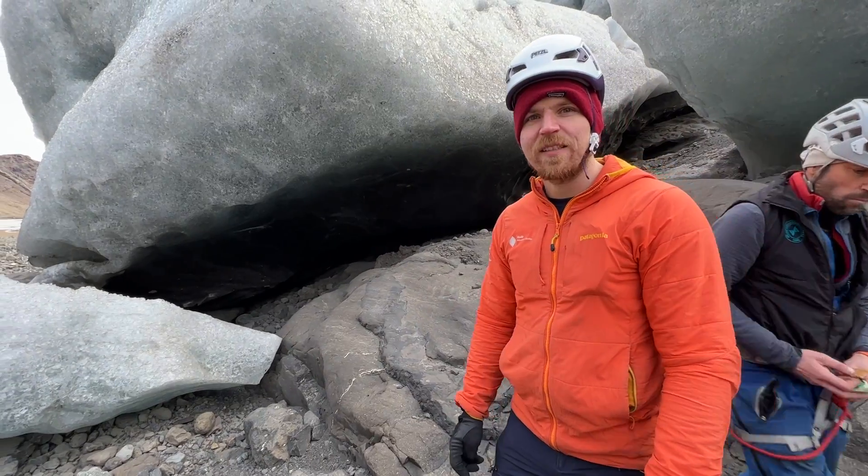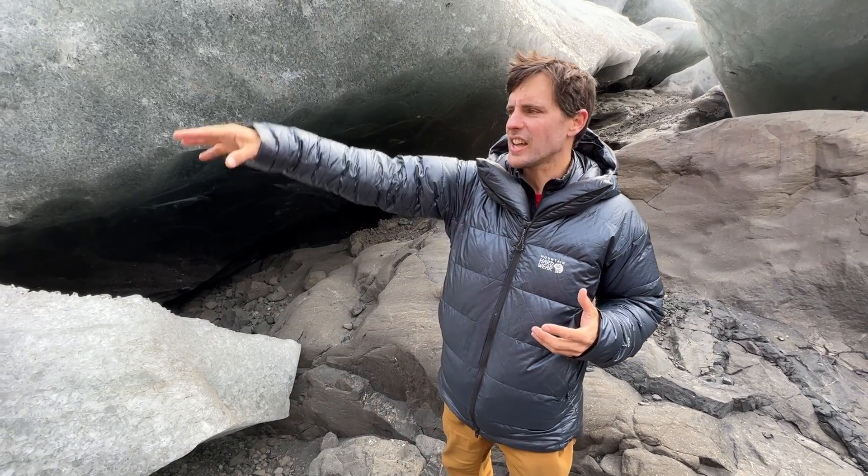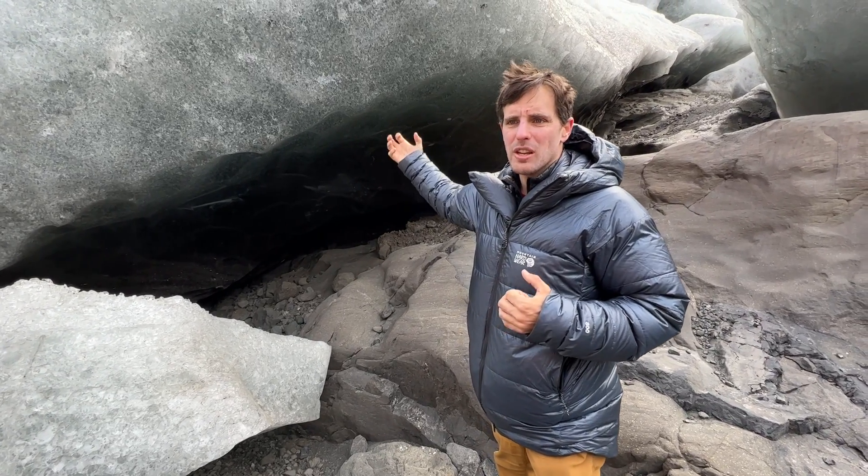This block of ice is locked — it's not going anywhere. Let's see if we can build an anchor right here. We've evaluated what we're going to pull. We have sun-crusted ice here, and some clean blue ice under it, which is going to be our strongest ice. It's also pretty cool when it's clear and you can see the ice screw or V-thread in there.